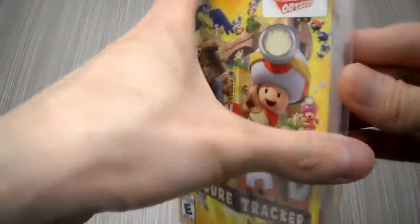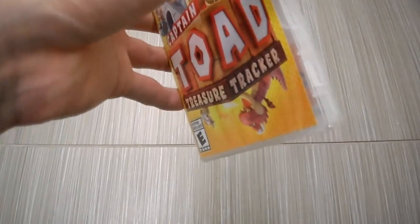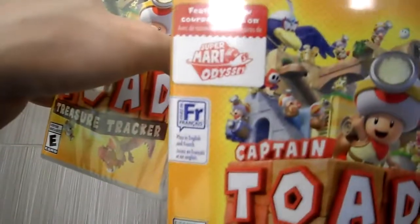Let's open this up. I really liked Captain Toad for the Nintendo Wii U. I actually picked this up for the 3DS as well. I will do a full comparison for you — as you can see I did pick up the 3DS version as well.